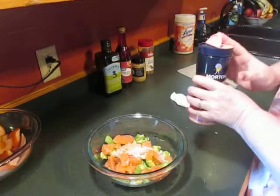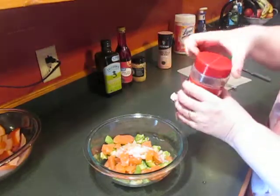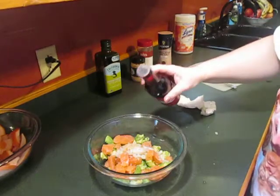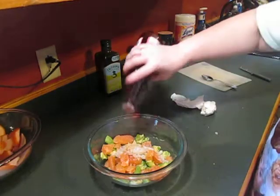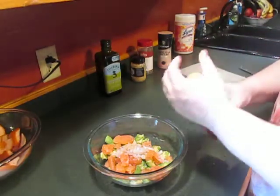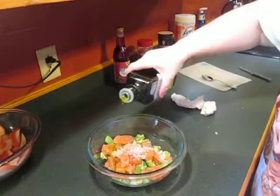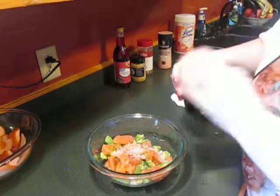Then we'll do a little bit of salt — it doesn't take much, just a little — and a little bit of black pepper, even less. A little bit of red wine vinegar, just a sprinkling. If you were measuring, I'd say like a tablespoon at most, because we've got juice off the grapefruit so we don't need a lot of vinegar. Then we'll do some olive oil — a good two tablespoons, maybe a bit more depending on how much you have in the bowl.